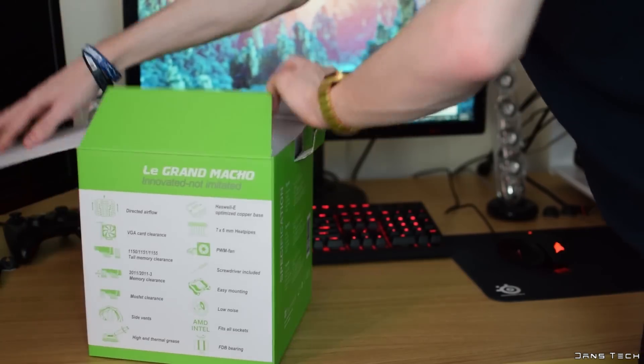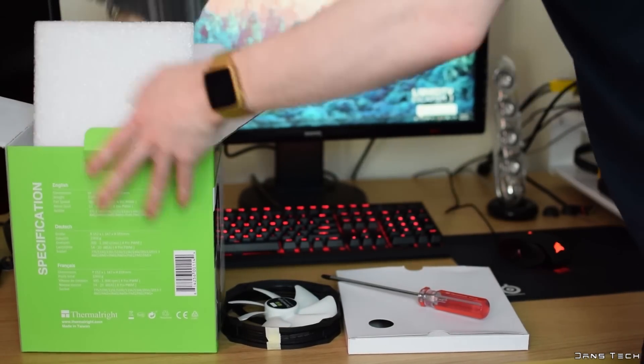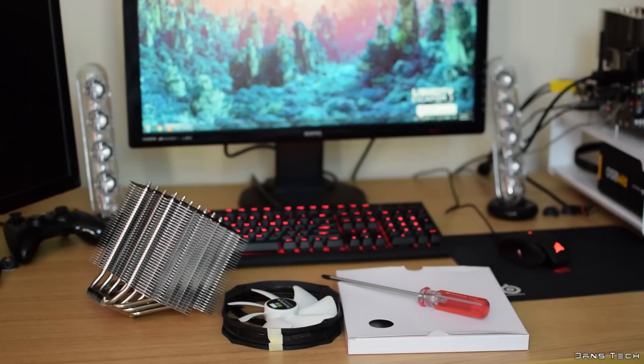Without further ado, we're going to check out this cooler — going to go over an overview of the cooler as always and then go over the performance on my i7-4790K. Let's jump into it. To get started, for a quick unboxing: inside the box we're presented with the accessory box on top, a white 140mm fan, a full-size screwdriver, and the cooler itself.